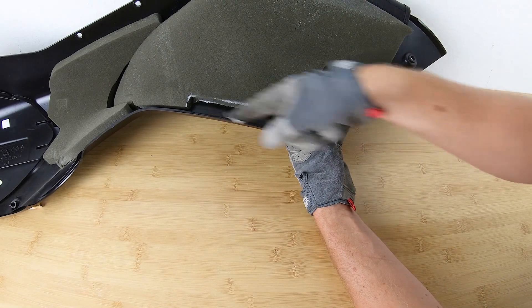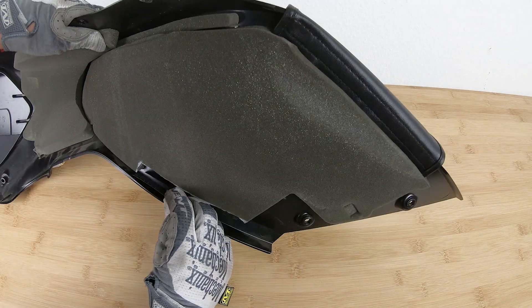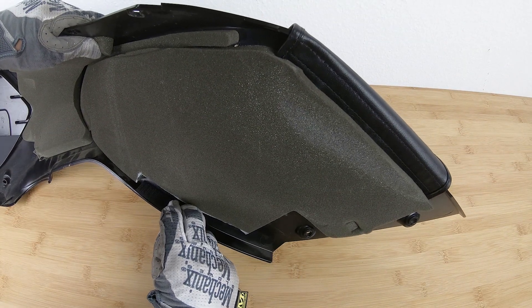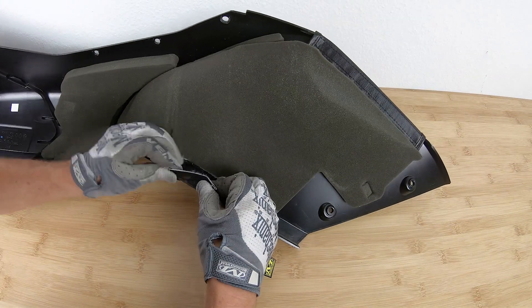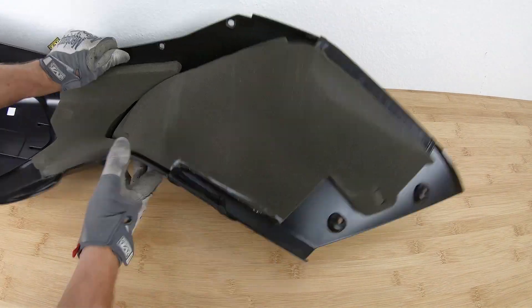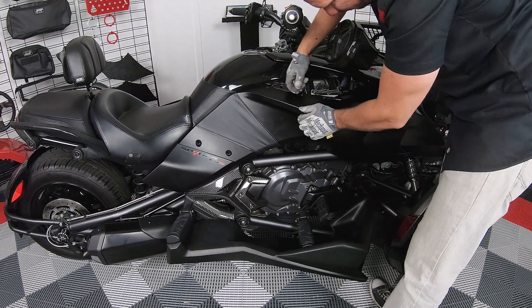Thoroughly clean the surface area before installing, then peel off the clear PVC backing and adhere it to the fairing. Now pull the extension nice and tight so it wraps around the fairing and velcro it down into place. Next, take your fairing back over to the bike and bolt the panel back into place.